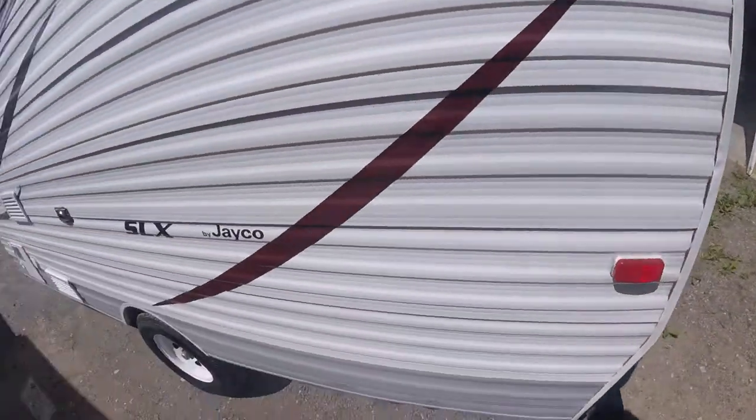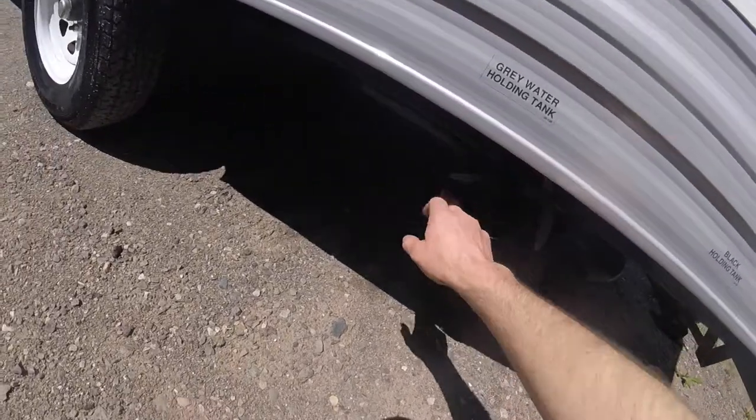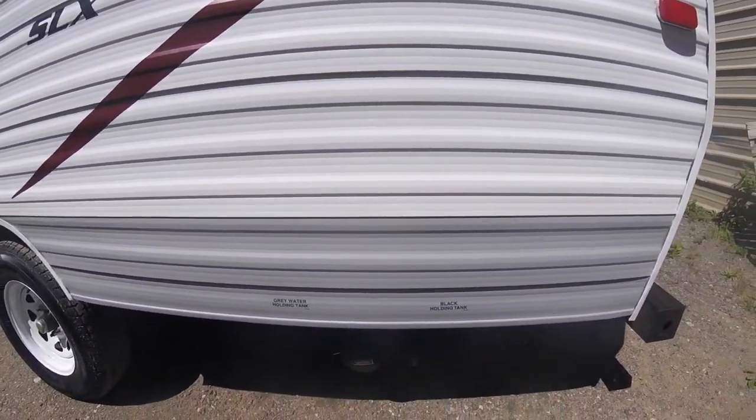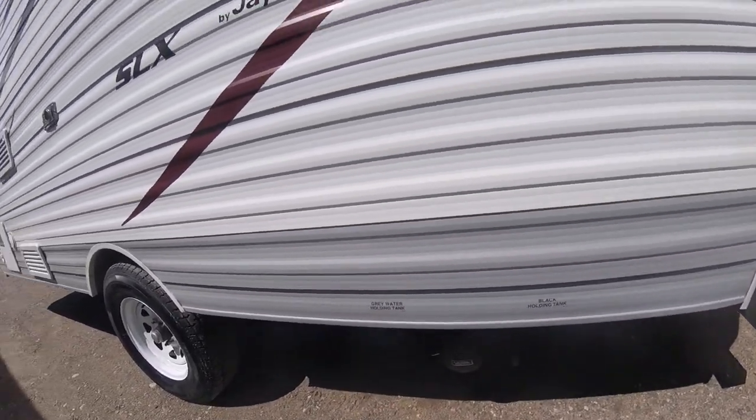We'll continue along to your black and grey water tank valves. This will be where you empty your black water and your grey water tank from.